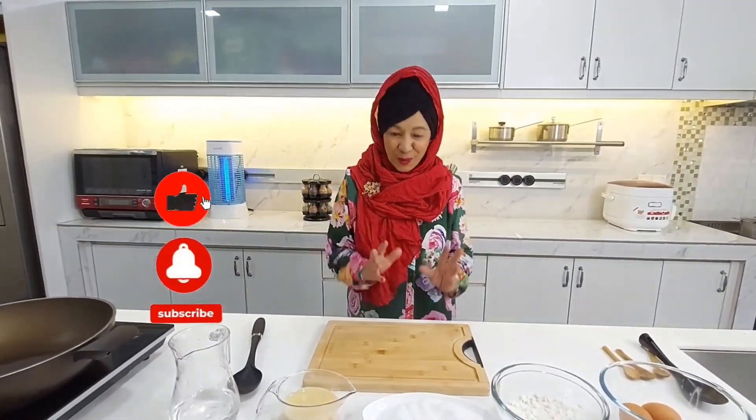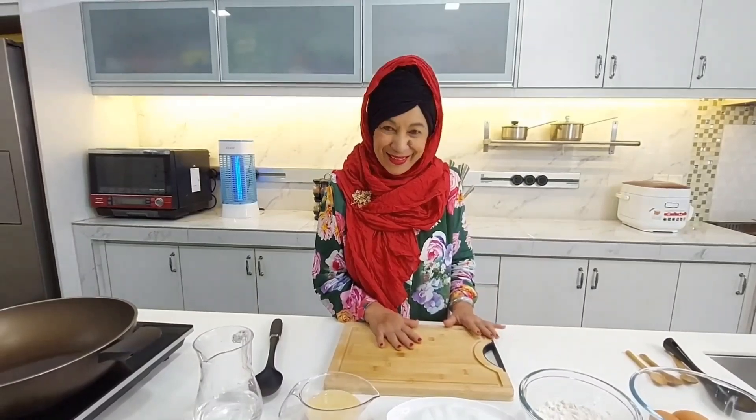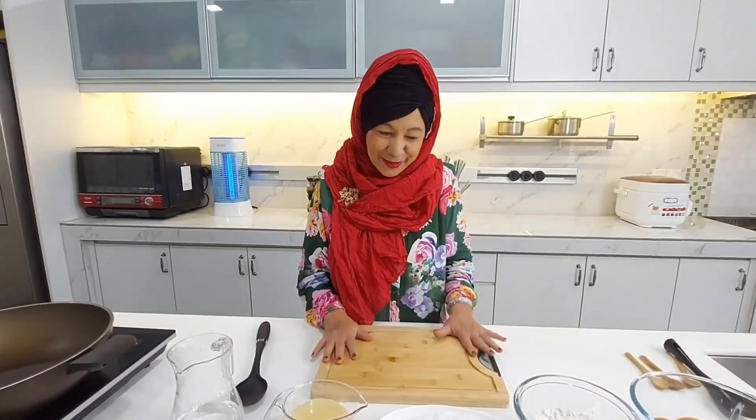Assalamualaikum semua. Berjumpa kita sekali lagi dalam YouTube channel Cooking with Ladies. Saya harap semua rasa dah banyak yang mencuba resipi-resipi yang telah saya kongsikan. Terima kasih pada yang telah melanggan dan menonton YouTube channel saya. Hari ni saya nak share satu lagi resipi warisan, iaitu kek gula hangus ataupun kek sarang semut.